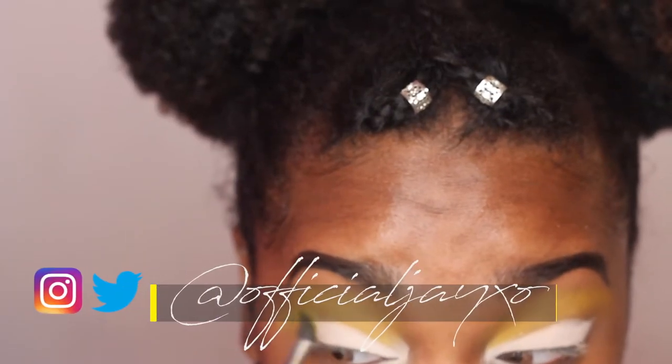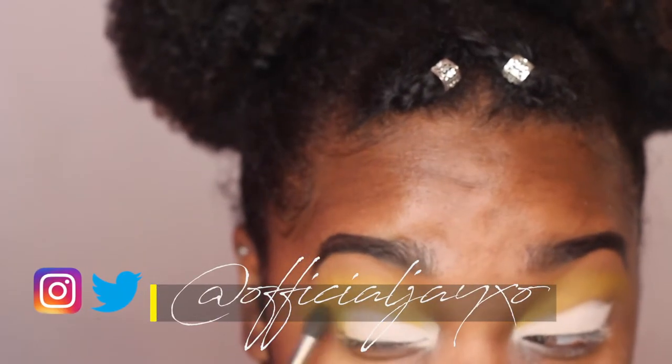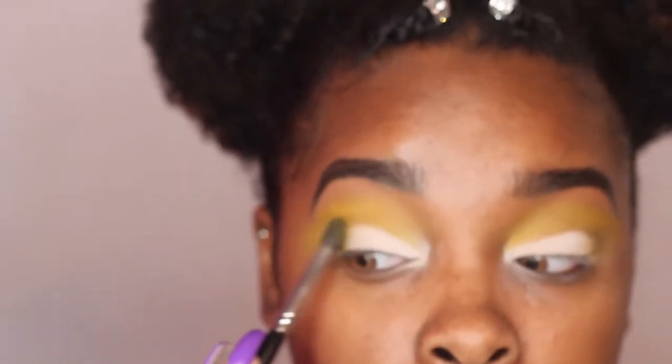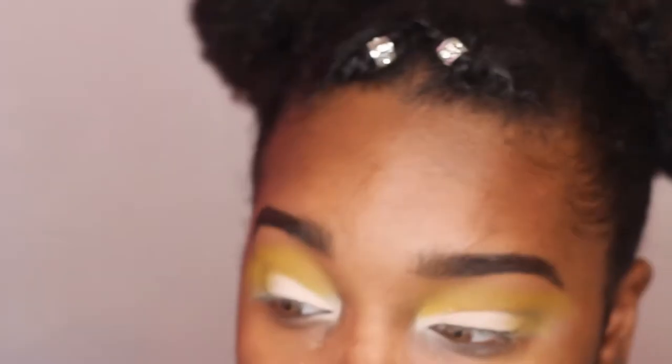Now I'm taking the regular yellow I used — not the dandelion color — and using that to help blend and create a nice gradient effect, just like I was describing.